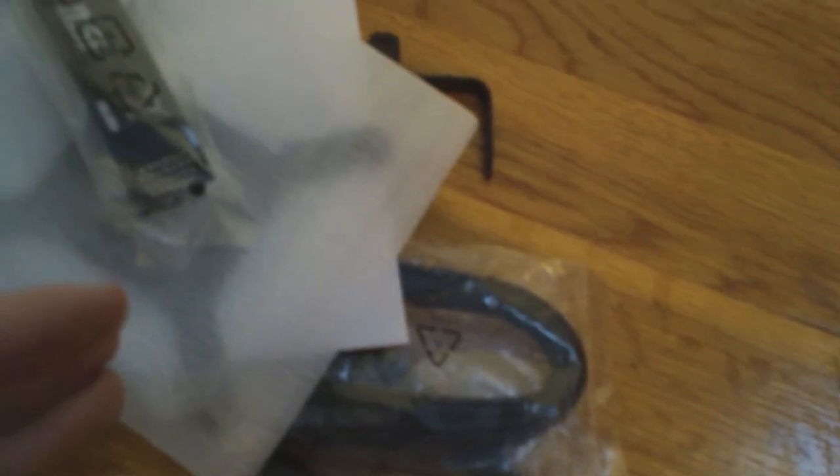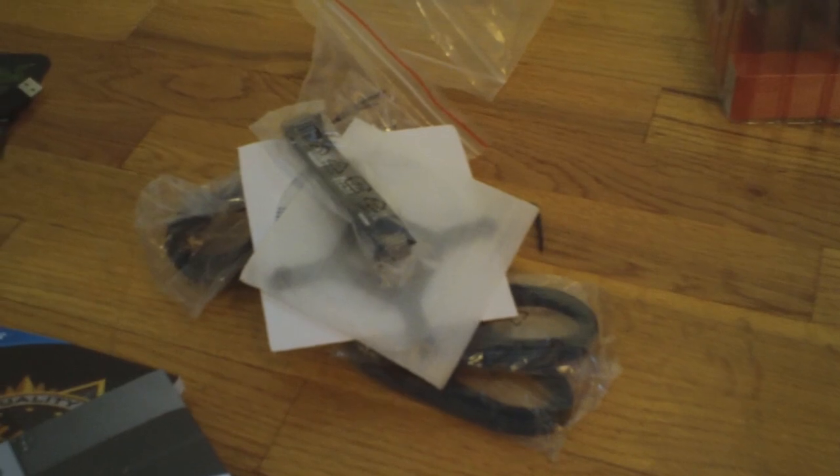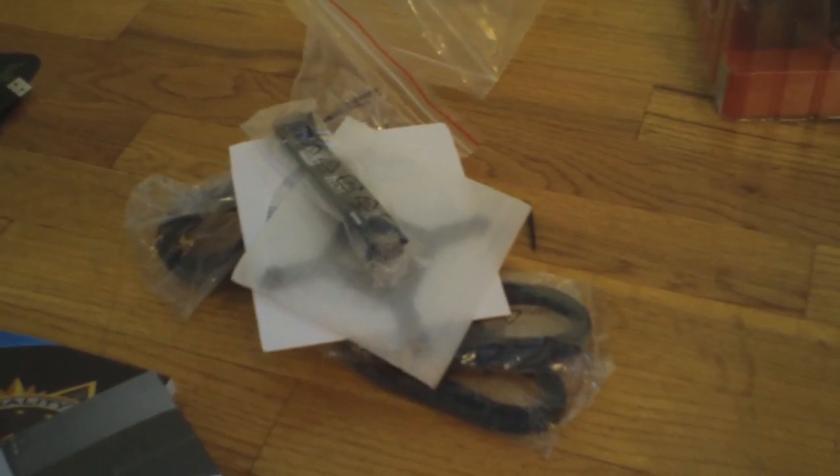Anyway guys, talk to you guys later — I gotta go, not much time left on the recording. I hope you guys enjoyed the unboxing; I'll come back when it is hooked up. See you guys later.